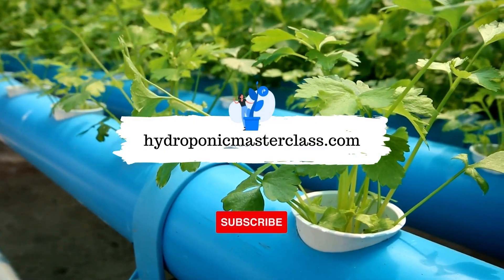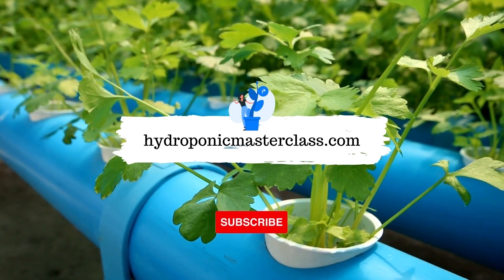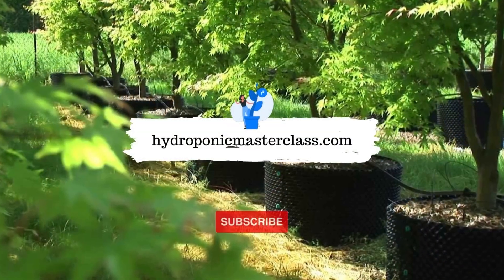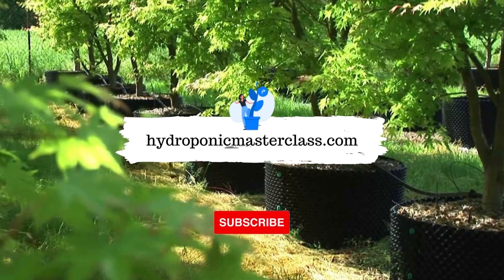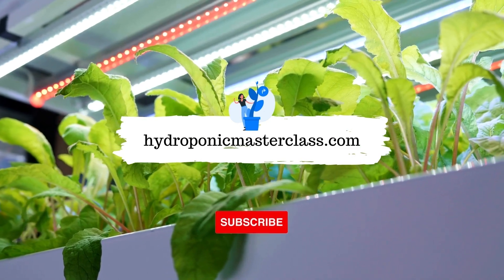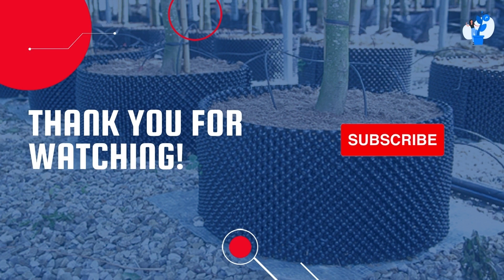Learn more interesting things about hydroponics with us. You can also learn more about setting up a commercially successful hydroponic farm with us. Thank you for watching. Don't forget to subscribe to this channel for upcoming videos on hydroponic growing. Also, consider pressing the like button on this video.